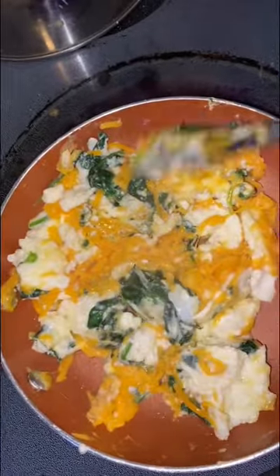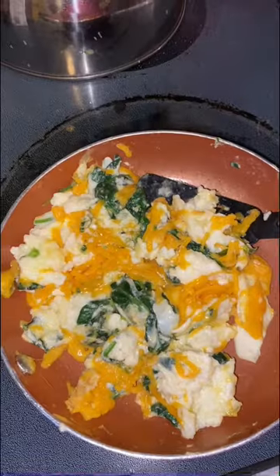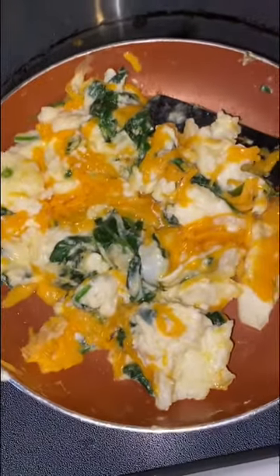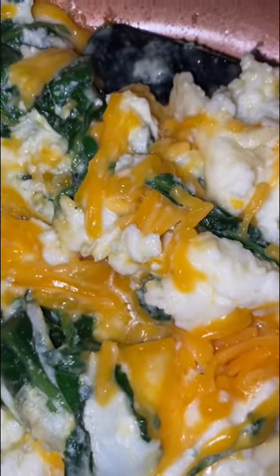Then you take your salt and shake a little salt on there. And voilà, you have eggs with spinach — look at that! Doesn't that look good? Look at that cheesy goodness of the eggs and the spinach and egg whites.